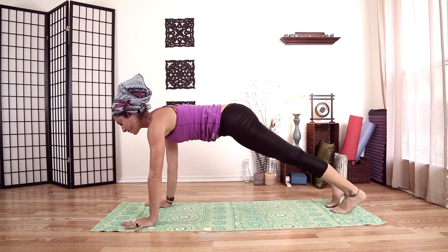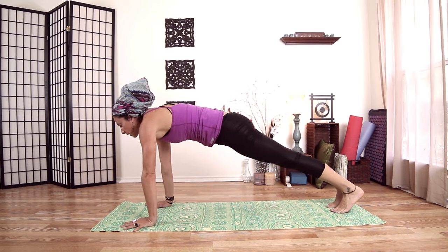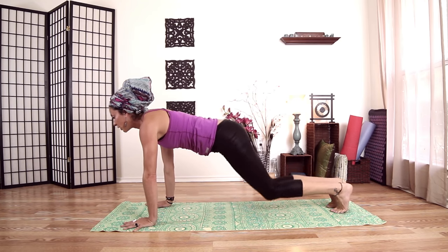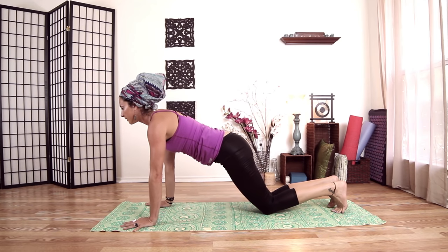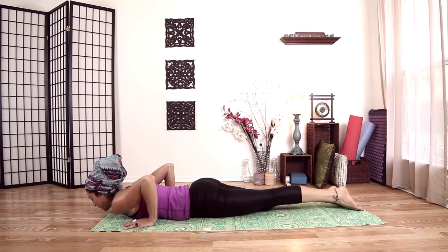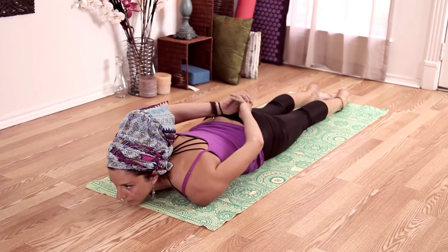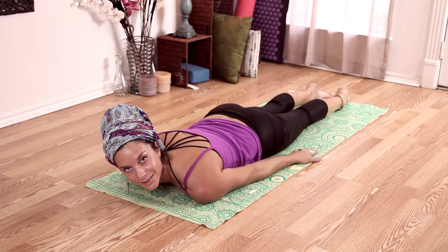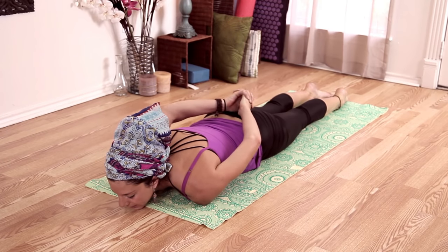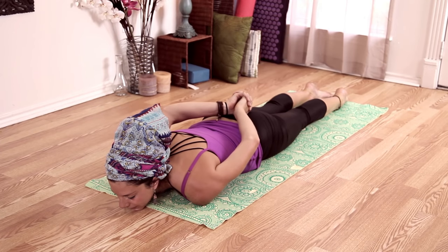Shift forward to plank pose. Take a few breaths here, finding your pose strong and solid — not letting my shoulders come up in my ears, rolling them on my chest. Drop my knees, keeping my elbows in, come all the way back down. Untucking my toes. If it's available to you, clasp your hands behind your back — if not, place them on the mat with palms facing down. Inhale and exhale.